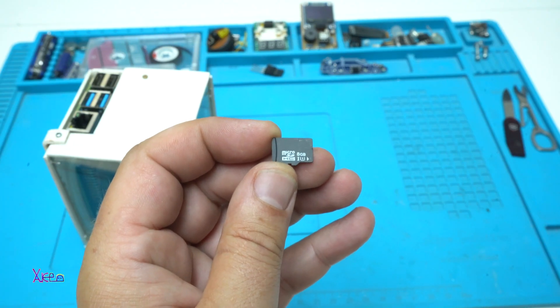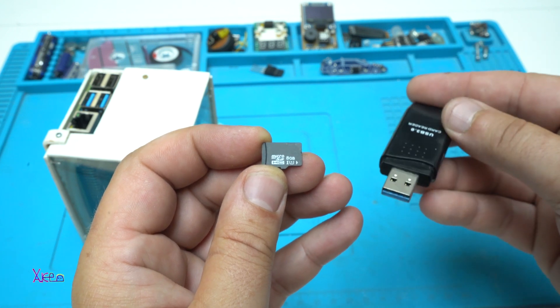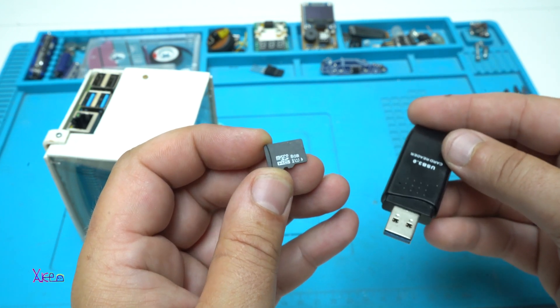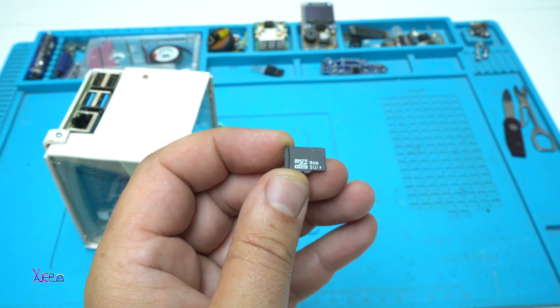The next step is downloading and installing the Raspbian operating system on the micro SD card. Now let's connect the USB-C power cable and HDMI cable.